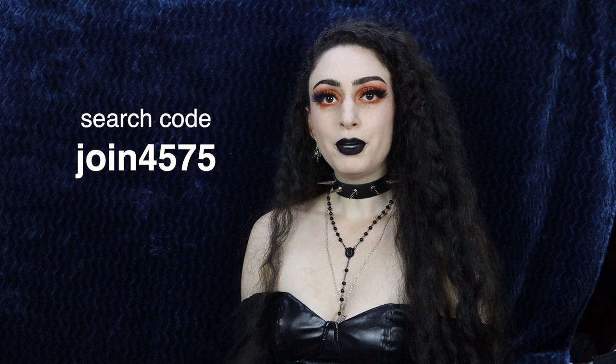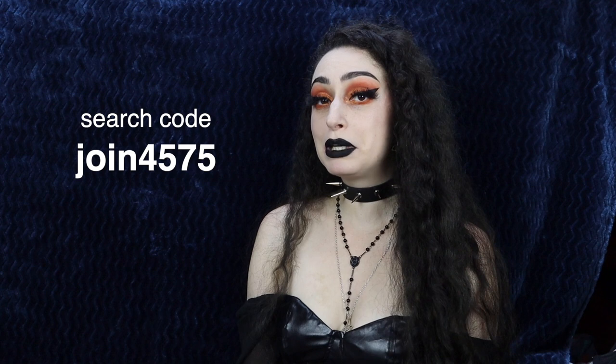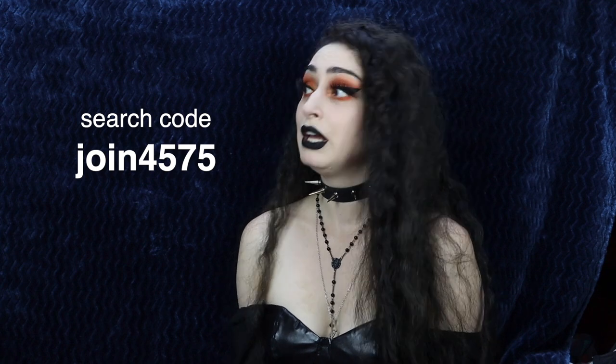And that is it for my DIY haul video. Hope you enjoyed! I had so much fun making all these things. I love crafting — it's just so satisfying to sit there and make something. Let me know down below if you've done any fun DIYs or crafts lately. If you saw anything you liked and want to get it for yourself, you can use my link down below in the description or use code JOIN4575 to get $100 worth of coupons on Temu. Hope you're having a wonderful day or night wherever you are — I'll see you in my next video. Bye!